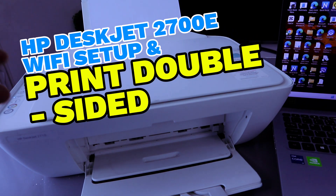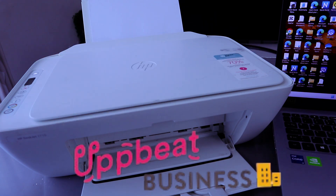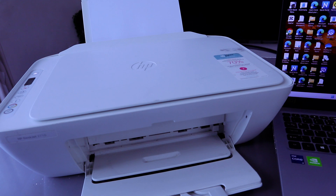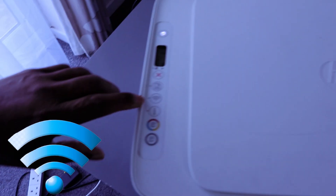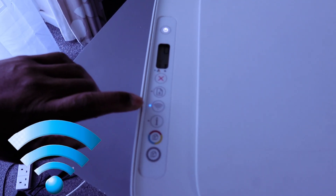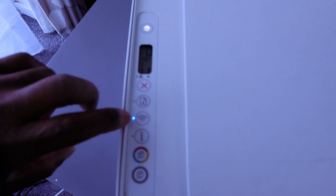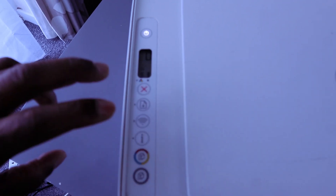Hey guys, this is the HP DeskJet 2710 or 2700 series. I'm going to show you how to connect this printer to a Wi-Fi network. This printer is currently in wireless mode — this is the reason why the Wi-Fi light is flashing. If it's connected to a Wi-Fi network, it will show a steady blue light.